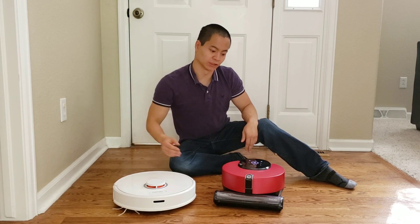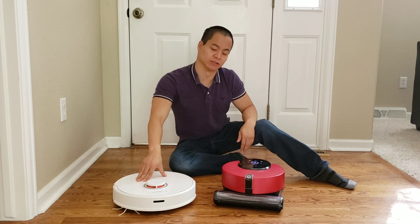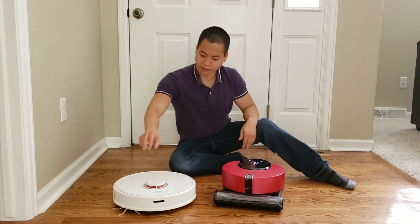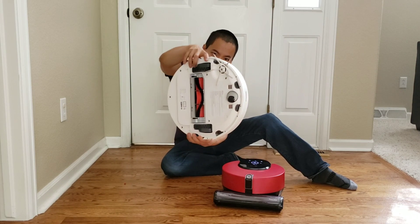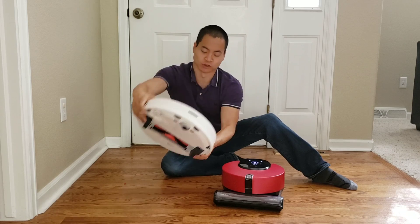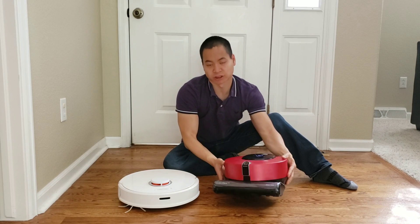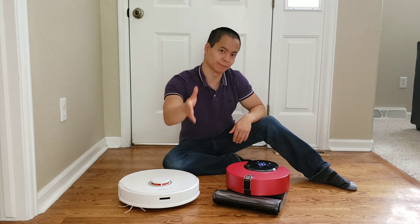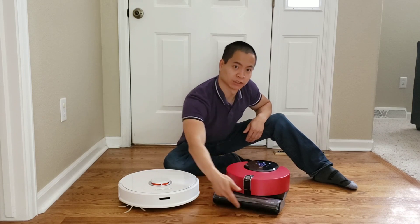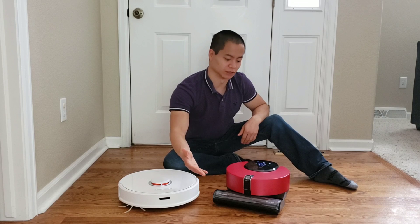For this video, let's go over something I've always wanted to test: how well does edge cleaning do on these robots? The Roborock has a side brush — this is a new and improved side brush over the Roborock S50. The LG has no side brush at all. It actually relies on suction power, getting right up against the baseboard with its cleaner and applying full suction power. I want to see how well this does.